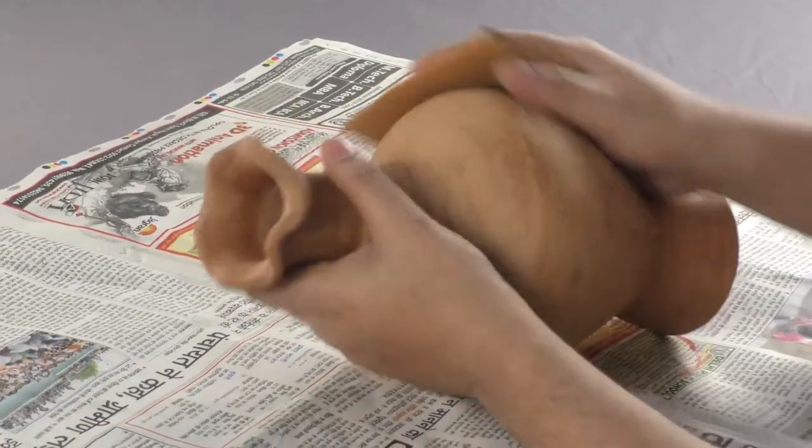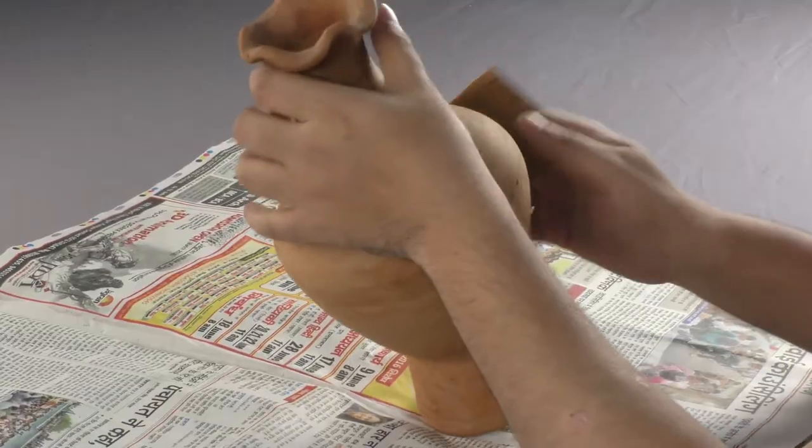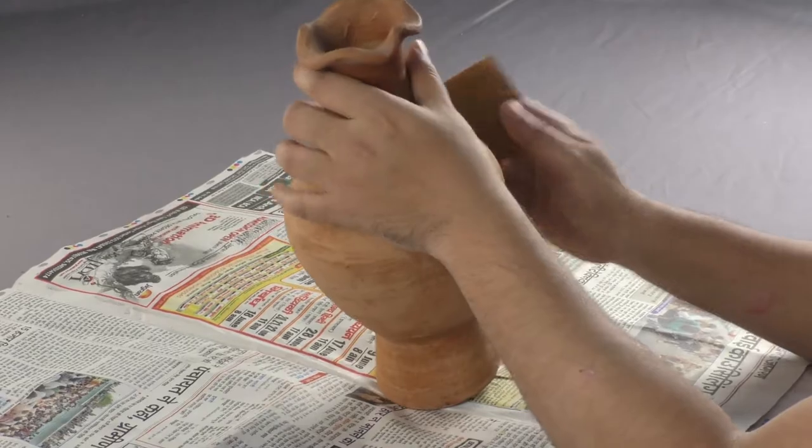Take an earthen pot and using a suitable sandpaper, smoothen the outer surface of the earthen pot.